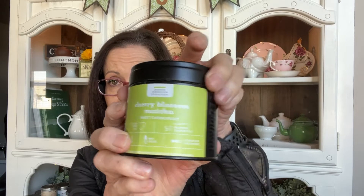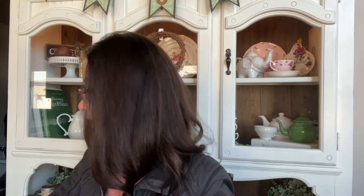This is Cherry Blossom Matcha from David's Tea and I believe they don't offer this one anymore. We'd had it for a while so instead of holding on to it I decided to use it up — we finished it with some iced lattes. It's a good matcha, so if they ever offer it again I recommend it.